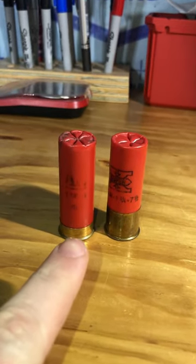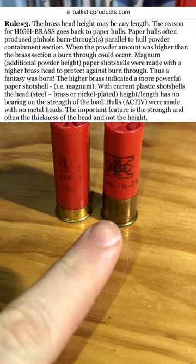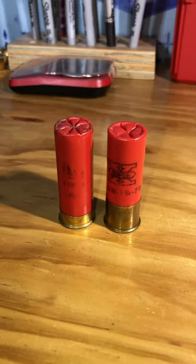In reality, the high brass is really just a carryover from the paper shot shell days, where it was used to prevent the initial igniting powder charge from actually burning pinholes through the outside of the paper tube.